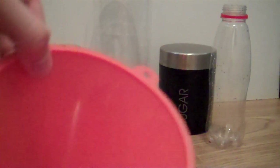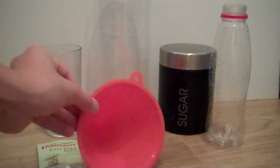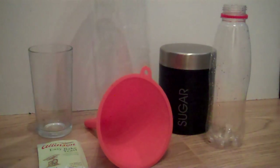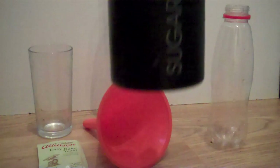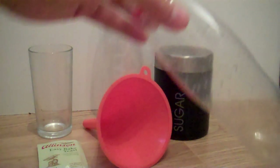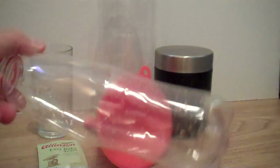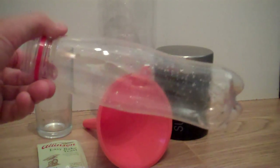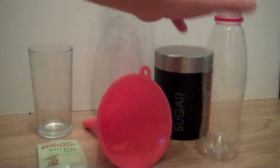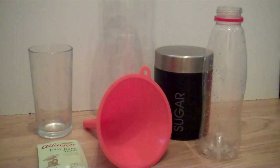You'll also need a funnel or a rolled up piece of paper so you don't make a mess. You're going to need a small cup. You're going to need a 2 litre bottle — this is just off a Coke bottle. You're going to need quite a lot of sugar. And you're going to need a bottle roughly half the size of the larger bottle, so about a 1 litre bottle. If you live in the UK, a Lucozade bottle works well. You'll also need a warm water source.